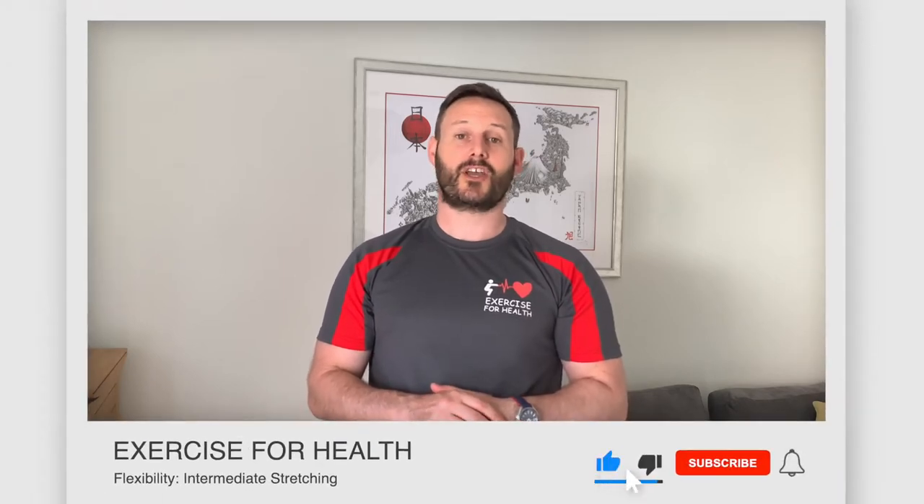Hello healthy people, I'm Richard and welcome back to Exercise for Health. In today's video I'm going to take you through another flexibility routine that's a slight progression from the first one that I did for beginners. If you're new to this channel, we offer tips, advice and exercises each week to help you manage your health condition with physical activity. Go ahead and tap the subscribe button below and the bell icon so you're notified of when we upload a new video.